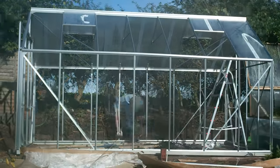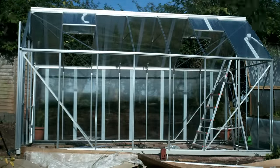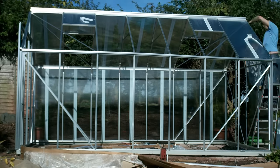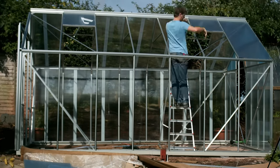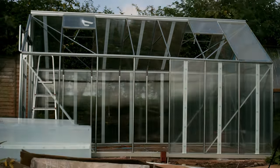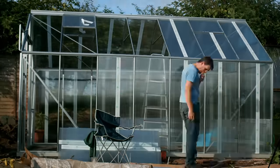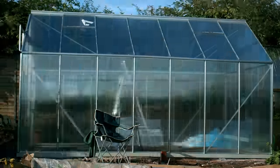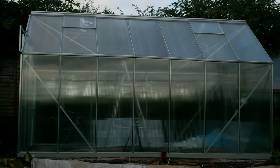This job took a fair bit longer than I was expecting. Getting the rubber strips in place takes time - you've obviously got to do each side of each panel so there's twice as much as you'd imagine. The glazing clips also quickly get tedious. I did make a mistake and put some panels in the wrong place, which then had to come off and go in the correct place, but all in all it wasn't a particularly difficult job and again I could do it by myself.